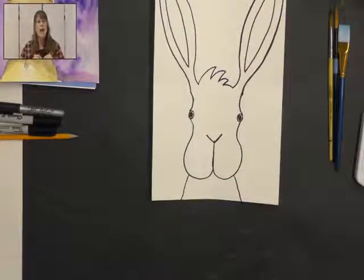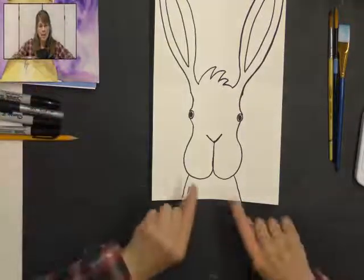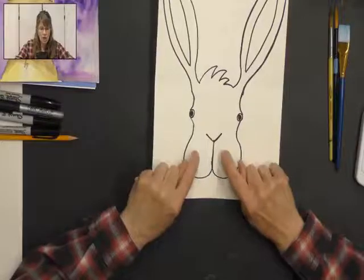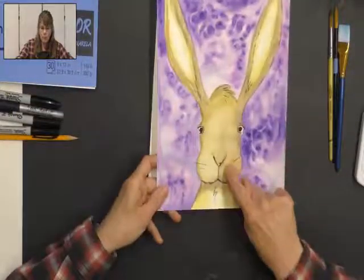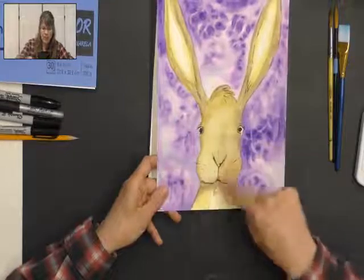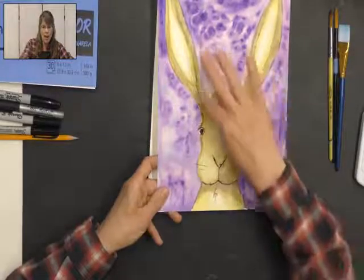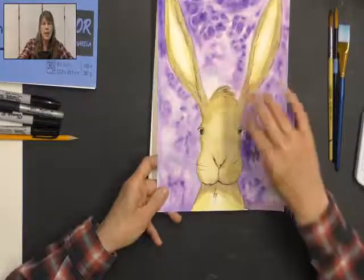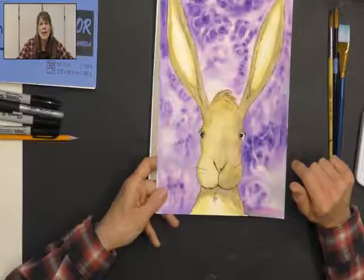Now I just need a little neck on my bunny because the head's just kind of floating there — I want to make him look like he has a body. Starting here at his cheek, I'm just going to draw a line to the bottom of my paper. I'll go on the other side and do the same thing. And there — that's my bunny! That's all there is. Later I'll add whiskers after it's painted and the paint dries: some whiskers on the cheeks, some hair on his chest, and some hair lines on his ears.